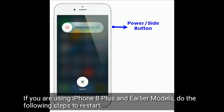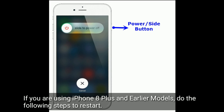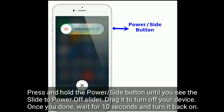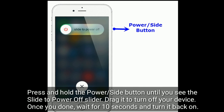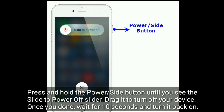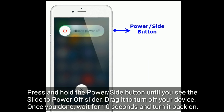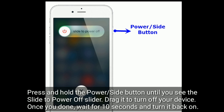If you are using iPhone 8 Plus and earlier models, do the following steps to restart. Press and hold the power or side button until you see the slide to power off slider, drag it to turn off your device. Once done, wait for 10 seconds and turn it back on.